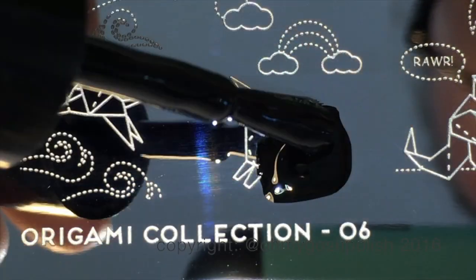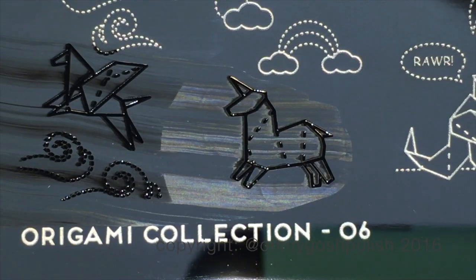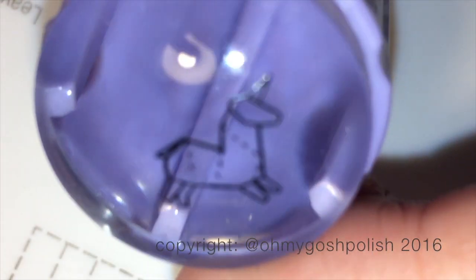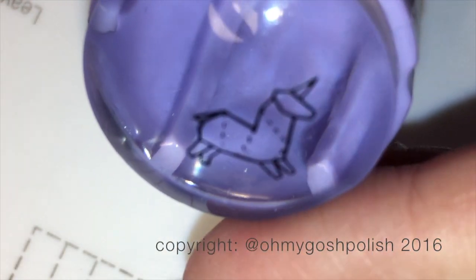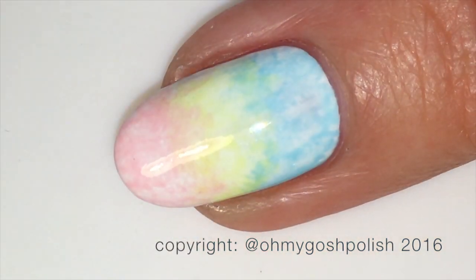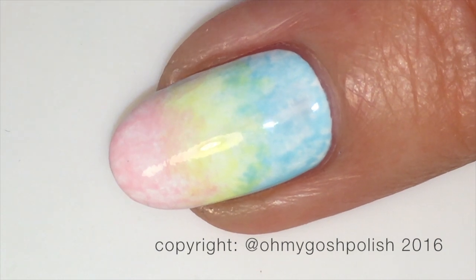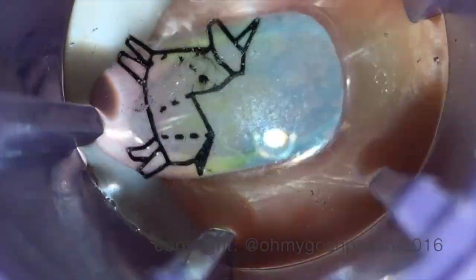The black stamping polish I'm using is from Mundo de Uñas. The stamping plate is the Origami collection number six, and I'm starting off with the unicorn image. Once you have your image on your stamp you can transfer it onto the nail — I'm using my middle nail for the unicorn.